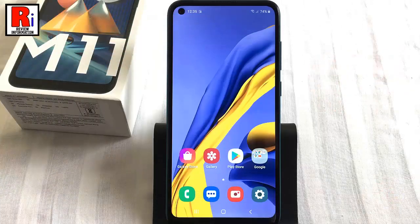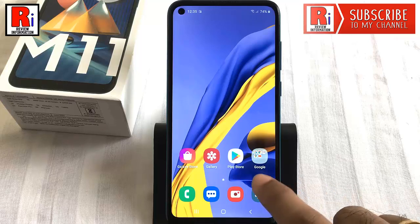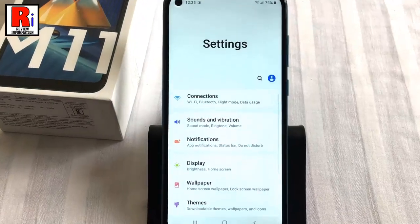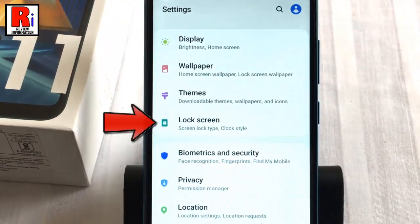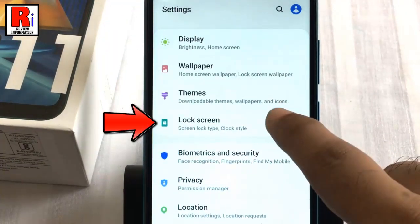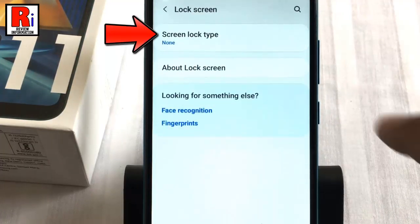By following this full video, you can set up the screen lock on Samsung Galaxy M11 smartphones. To begin, open Settings from the home screen, scroll down and find Lock Screen, then tap on it. Now tap on the first option, Screen Lock Type.